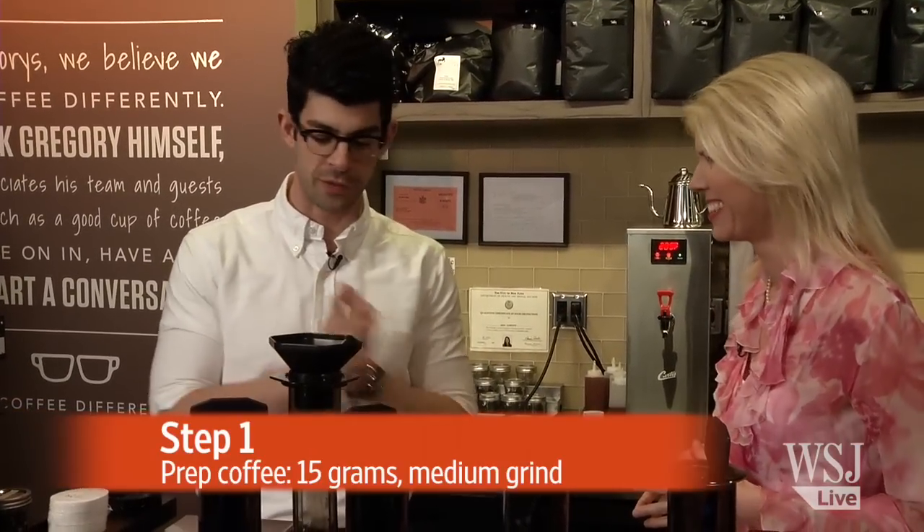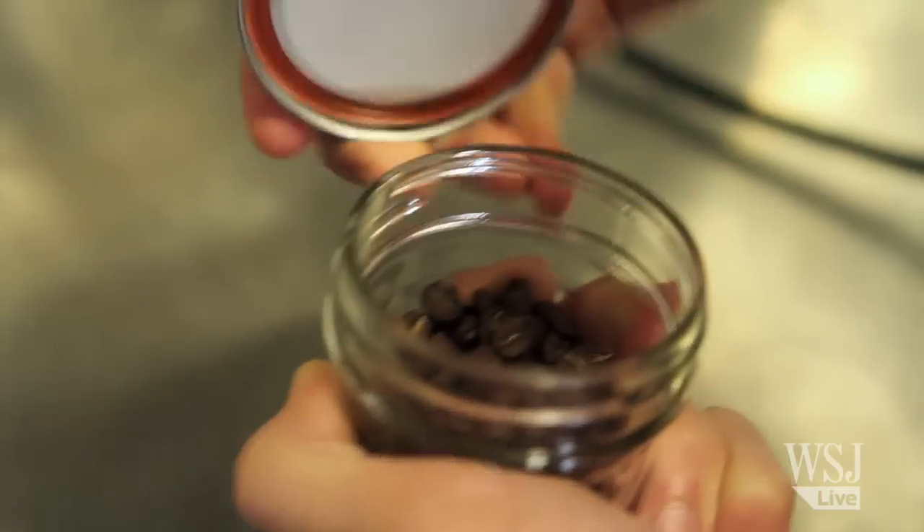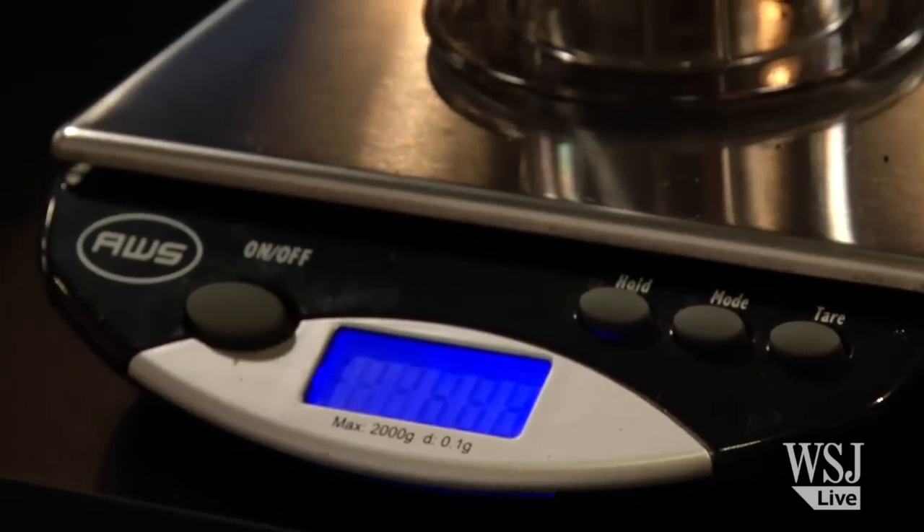First up, ingredients — coffee and water, how much of each? Yes, two very important pieces to making iced coffee are coffee and water. We use 15 grams of coffee every time we're making any kind of coffee on the AeroPress. Everything is measured out. Scales are super important to make sure that you're going to get the exact amount of coffee you want every single time.